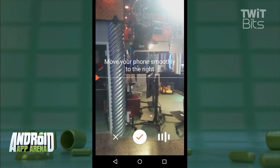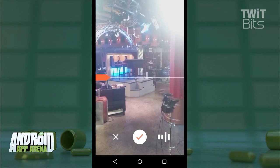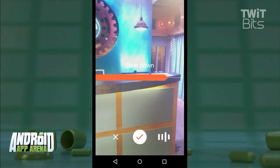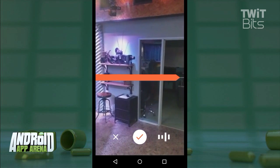Hit the shutter button to kick it off, then slowly rotate the phone around you for a complete 360-degree rotation. The app will warn you if you're moving too fast, which I did a lot. And remember, audio is recording — don't say anything you don't want people to hear.